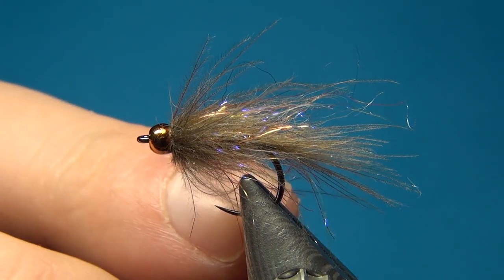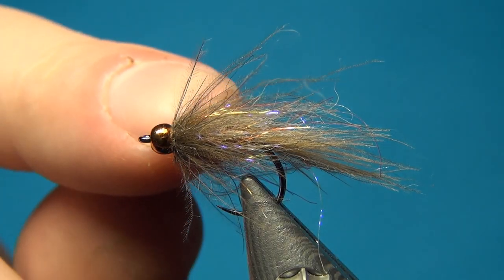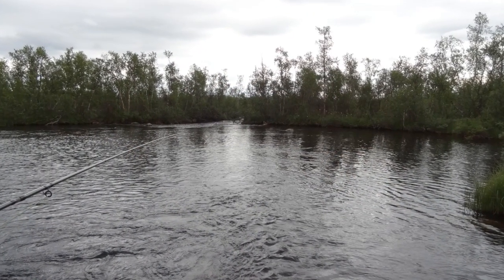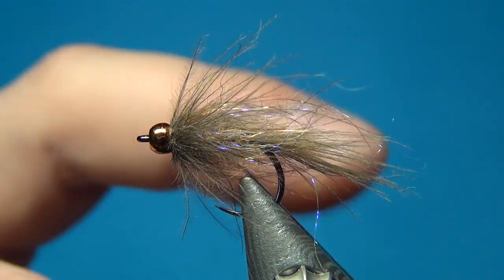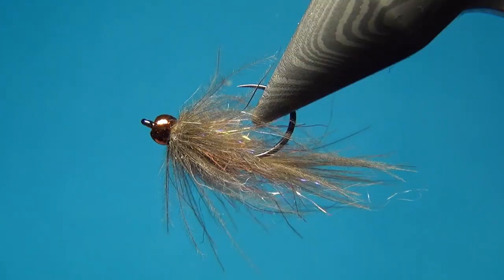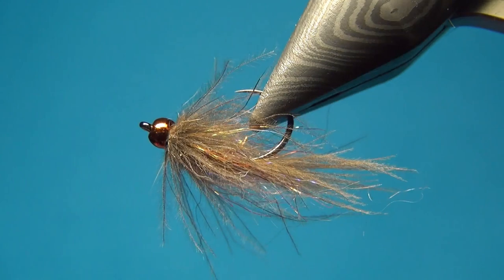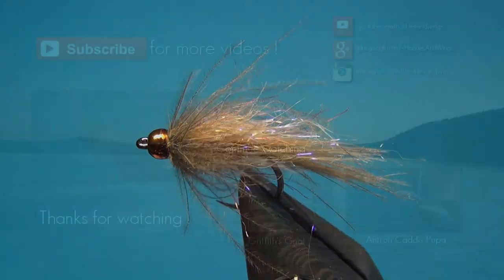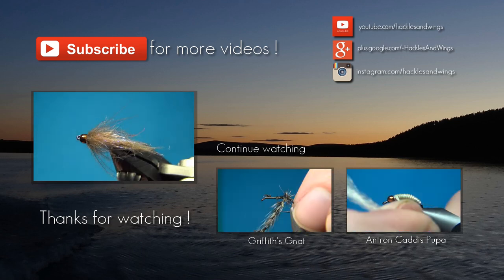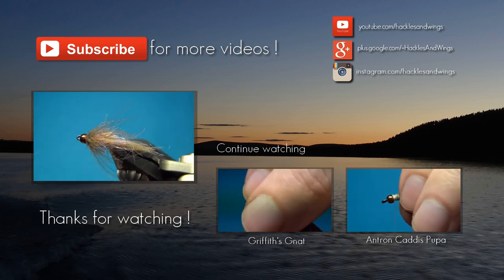This one is tied on a size 12 hook but you can go much bigger. I like to have quite small streamers for small streams — my target is always the big grayling, so this is what I will use this summer to really try to catch the big one. So there we have the CDC streamer. Thank you for liking and commenting, don't forget to subscribe if you haven't already. See you next time and happy tying.